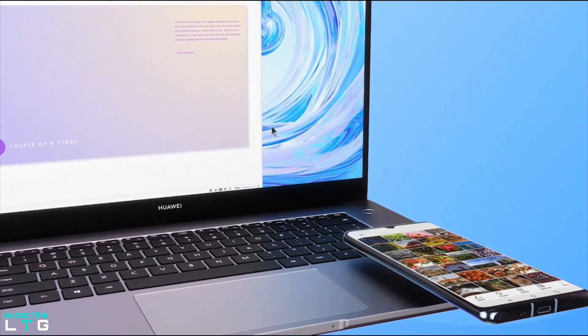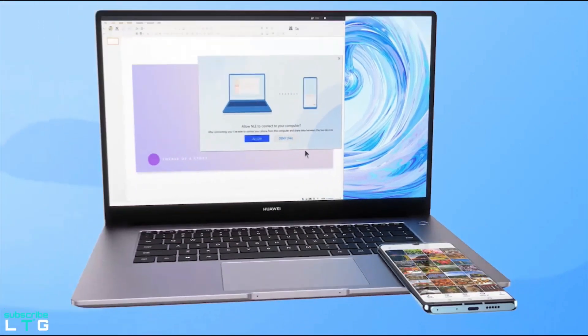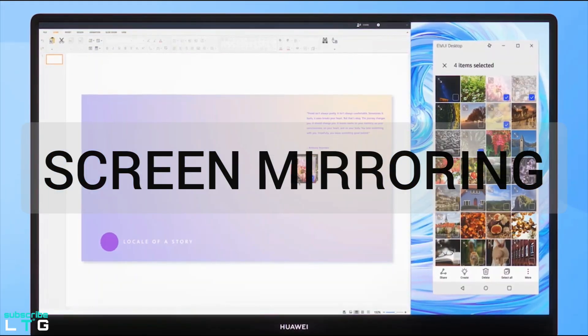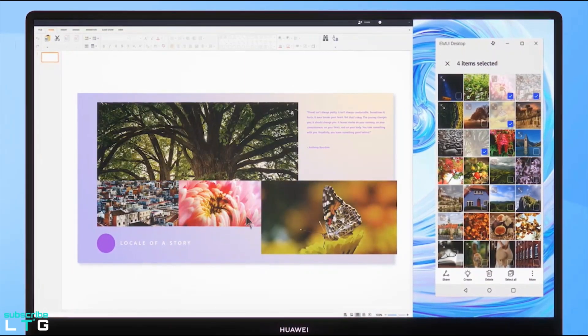Huawei has included a multi-screen collaboration feature in this laptop, which is essentially a phone screen mirroring feature that allows users to transfer files and photos between the laptop and smartphones wirelessly.